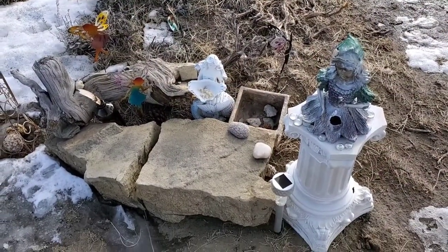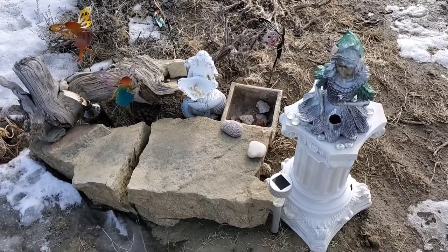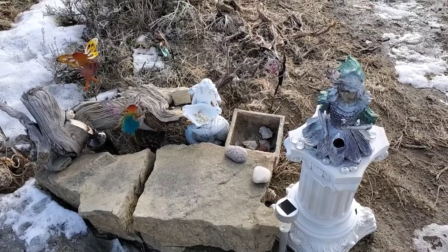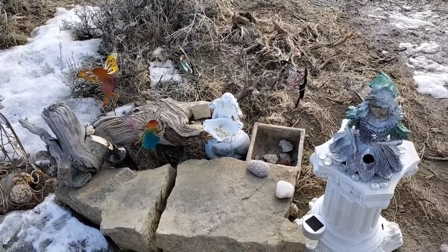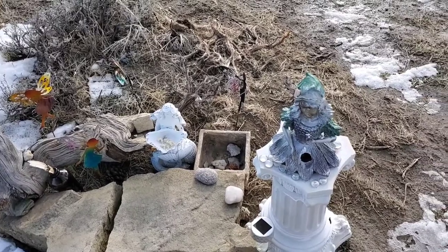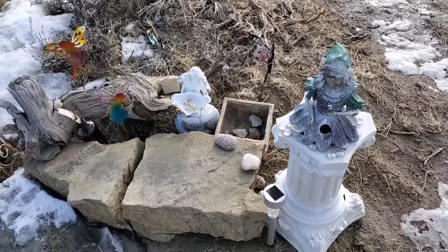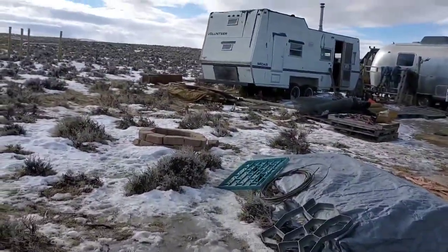Hello everyone, Summer here with Astaria Sen. In the background you hear one of our generators going — we're out at the property. This is my fairy altar. I actually wanted to show you guys something I'll be doing: a sacred space redo slash craft area. I'm using an old RV — we kind of call it a sheep herders shed. It's up here, and that's what it looks like right now.